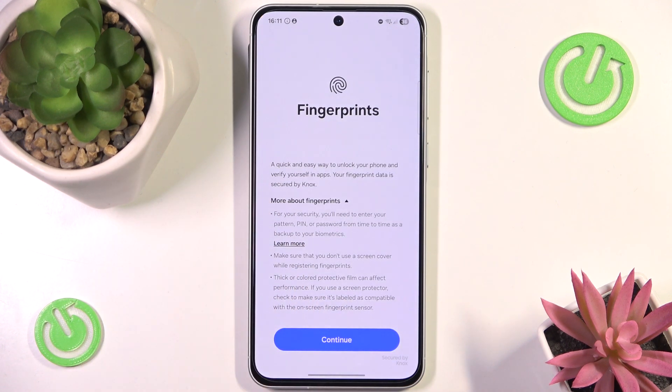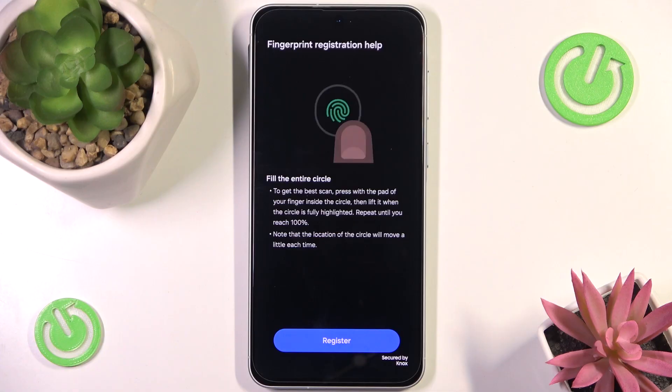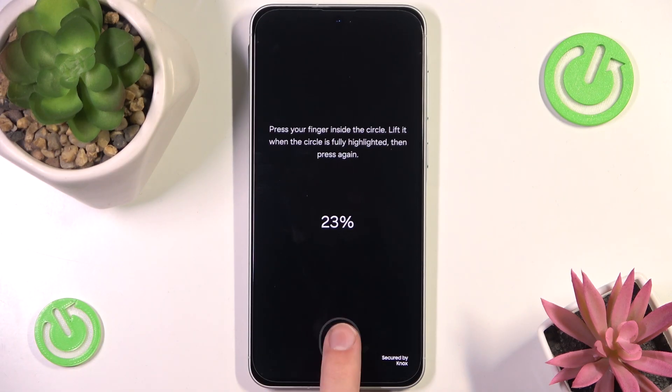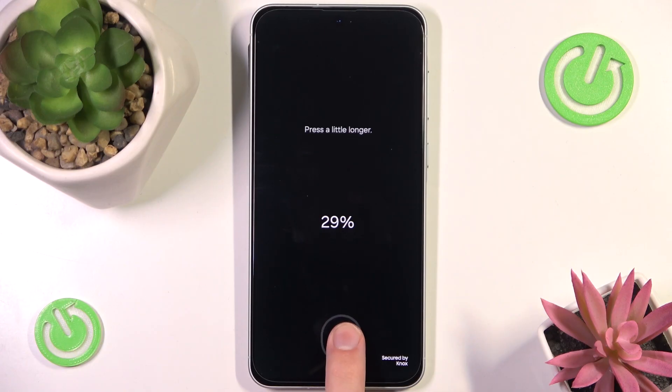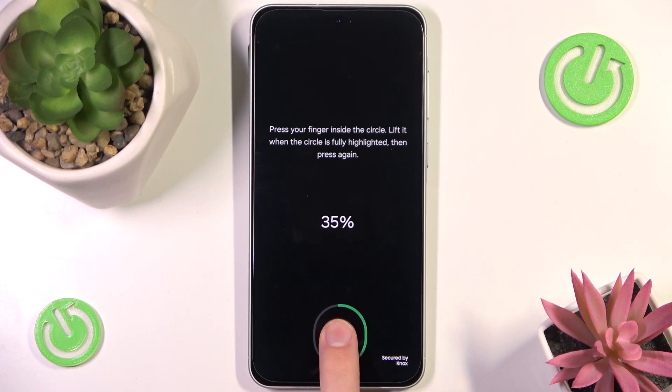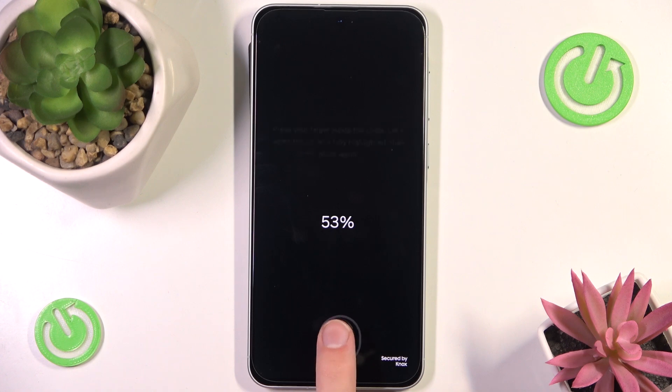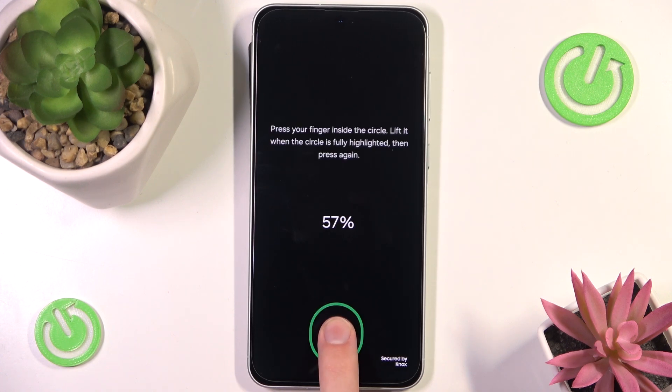After we do that we can also add a fingerprint. Obviously if you don't have your fingerprint registered, you will have to go through this screen just like me. However, if you already have a fingerprint registered, you don't even have to worry about it — setting up the fingerprint will automatically use your current fingerprint as the secure lock and you will be able to use it automatically.